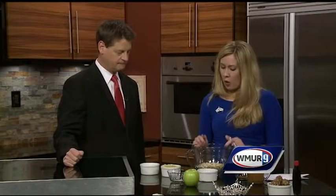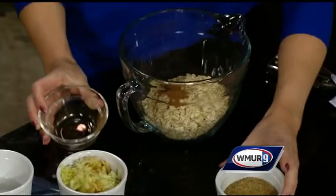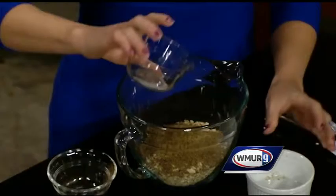So today we are doing apple cinnamon energy bites. Here we have oats — our dry ingredients — cinnamon, and ground flax seed going right into the dry mixture, and a pinch of salt. That's it for the dry ingredients.